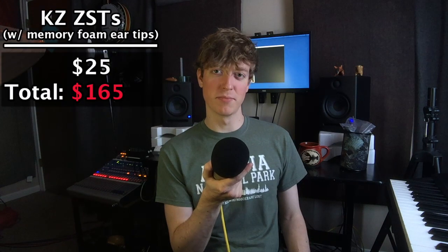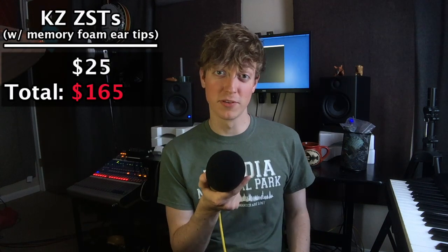However, since today we're talking about a budget in-ear monitoring system, I recommend you check out the KZ brand universal in-ear monitors. I've heard nothing but good things about the KZ brand, and I just ordered the KZ ZSTs off of Amazon for like 20 bucks, so I might do a review on those later.